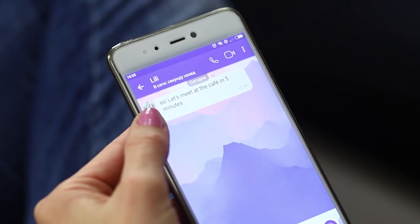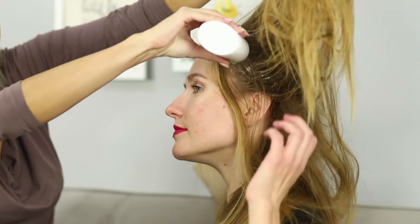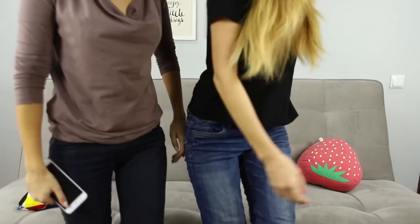Do you have an urgent meeting to go to and your hair is dirty? Such a common problem! But there is a way out! To save your hairstyle, take baby powder again. Sprinkle the powder at the roots and shake the hair. The powder absorbs excess grease. All that's left to do is comb out all the powder and voila! Business as usual!